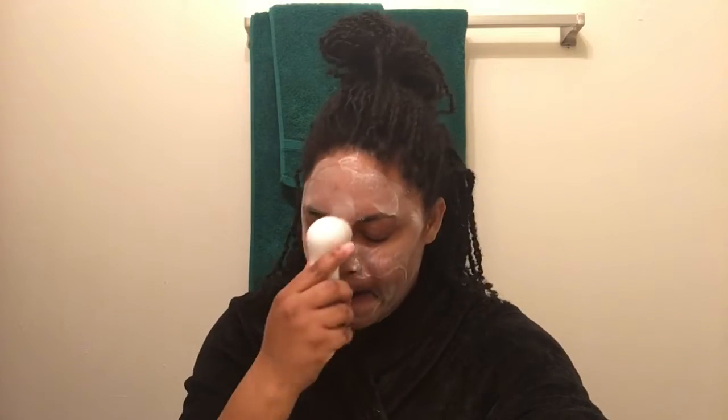I have a cleansing brush that I'm gonna use on my face. I wipe the excess off on the brush sometimes, get it a little bit more lathered, and I wet the brush too. Then I turn it on and go in circles. Now I rinse it off and rinse off the brush.